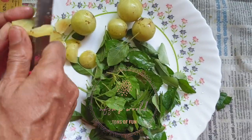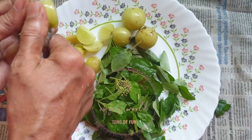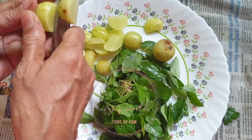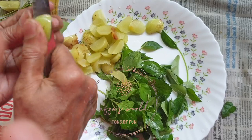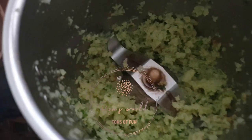Now separate the leaves from the stem and chop the gooseberries into small pieces like shown here. First, we will grind the gooseberries in the mixer grinder without any water.